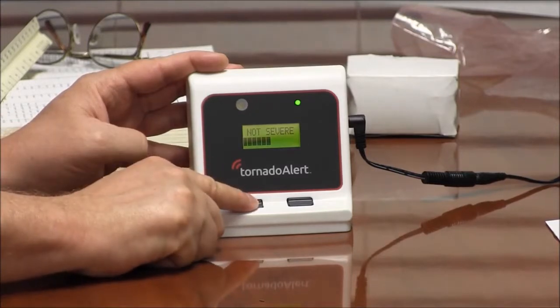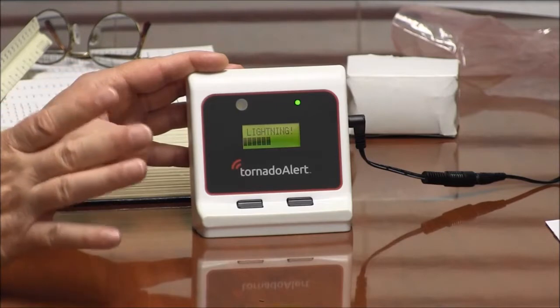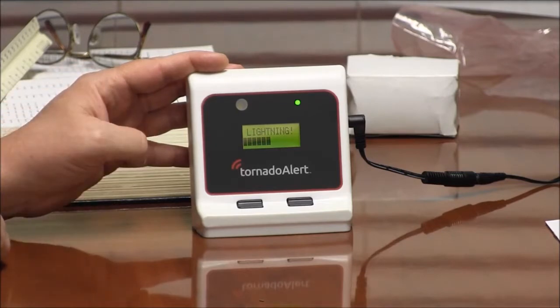Once it goes back down to just lightning, the device resets and it's ready for the next storm. You don't have to do anything — you don't have to reset it after it's gone off. It automatically resets.